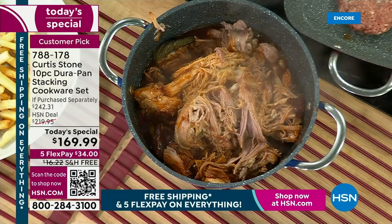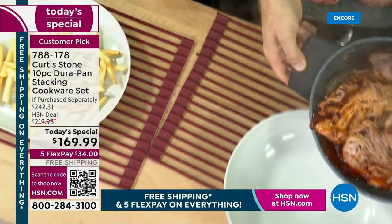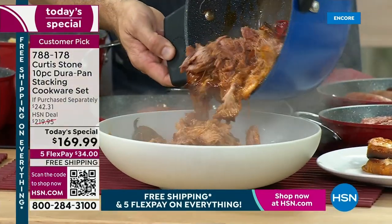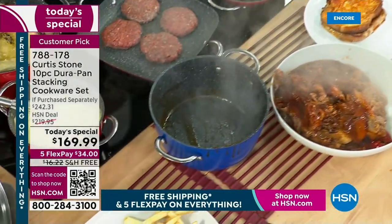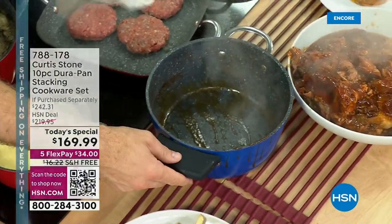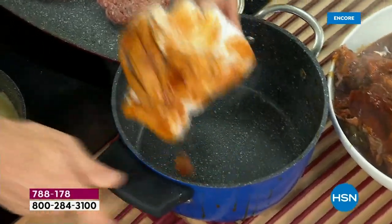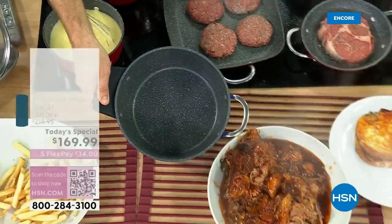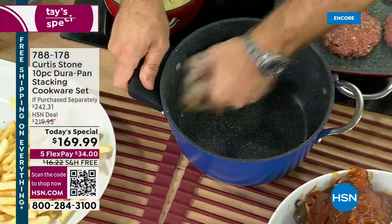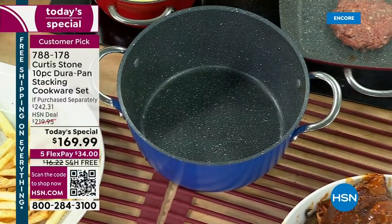That stock pot alone is worth like $60. You want to get that home. The sautuse is like $50. You're at $110 there, and then add in your griddle pan — you're over $150. Get this home because it's like you're getting three pieces and we're throwing in the other seven pieces for free. That is a huge steal of a deal. Look at how easy it is to clean up — even after braising for hours, literally in the oven for three hours, and it's squeaky clean. You would swear that just came out of a box.